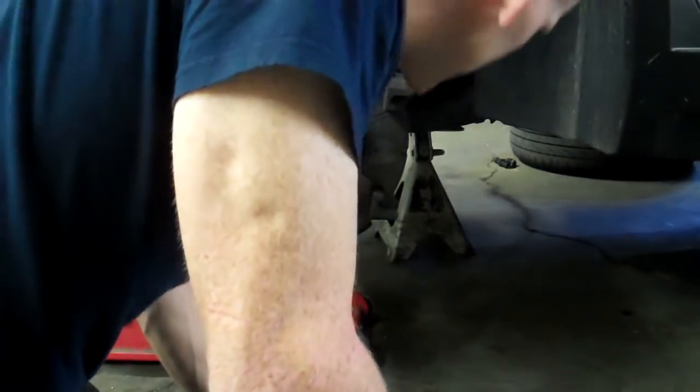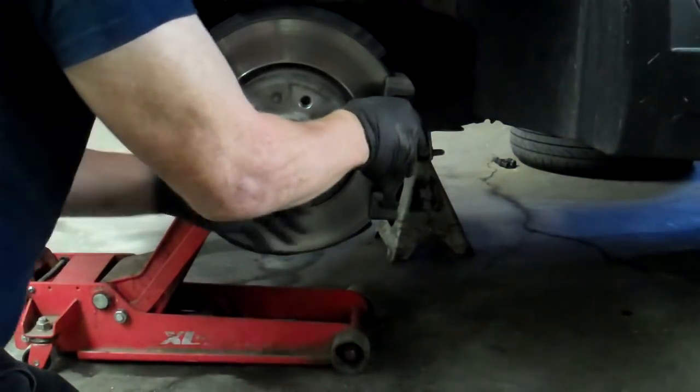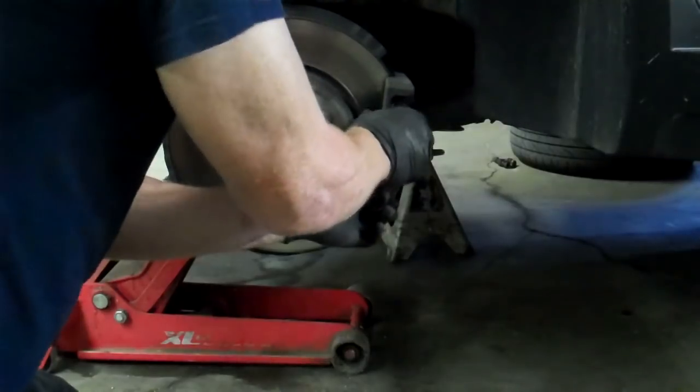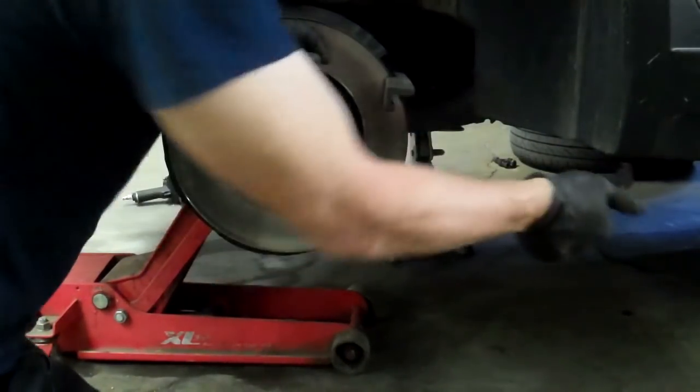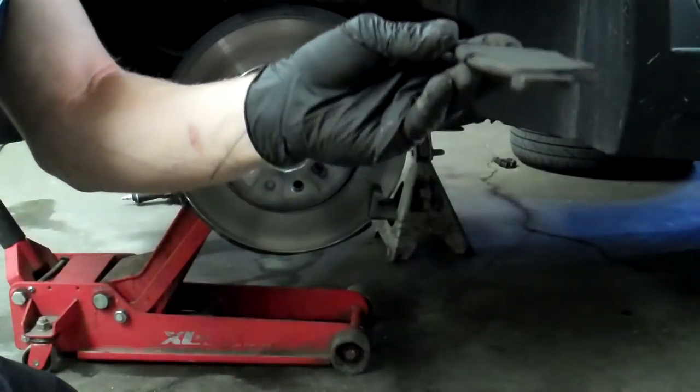Take the brake pads and pull one off. Seriously, can you get any closer to being metal-to-metal without ripping up the rotor? Look at that thing — it's just gone.